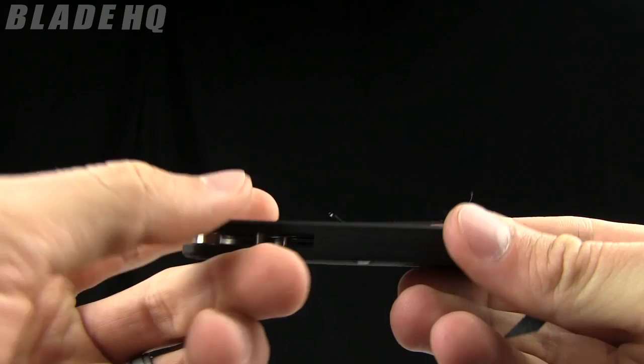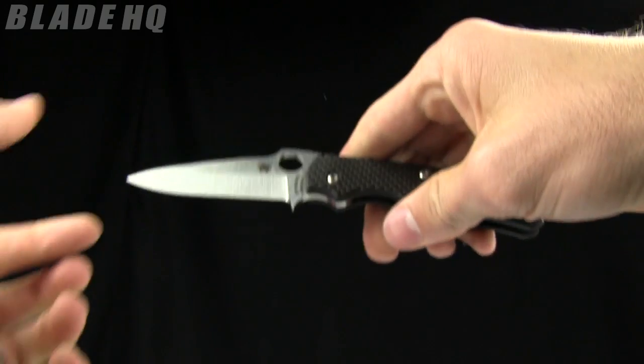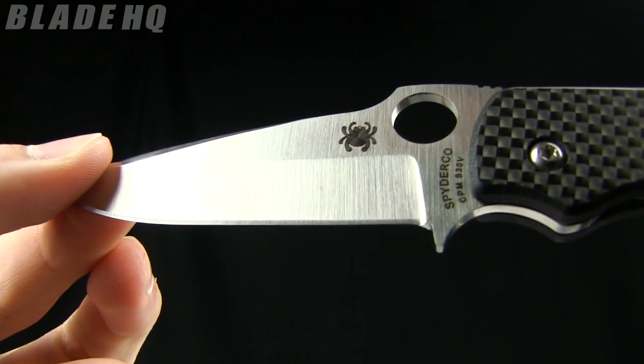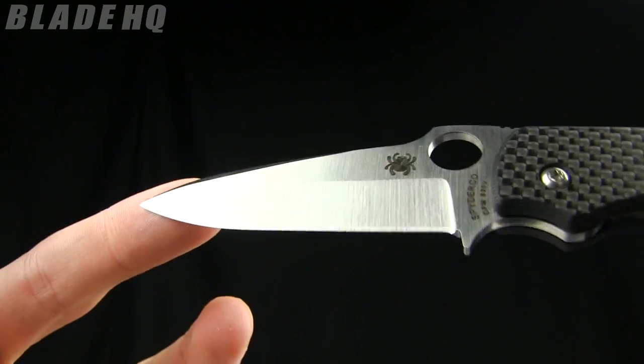Today on BladeHQ.com we're checking out the Spyderco Terzola — I think I pronounced that right, correct me if I'm wrong. The overall length is 7 inches, the blade length is 3 inches made from S30V steel. Very cool little modified wharncliffe shape there.